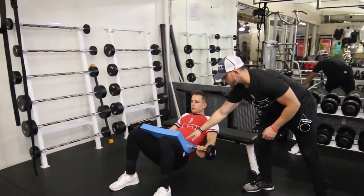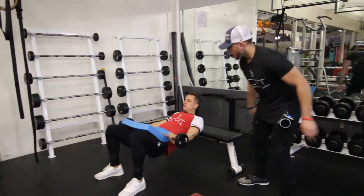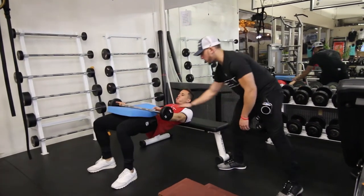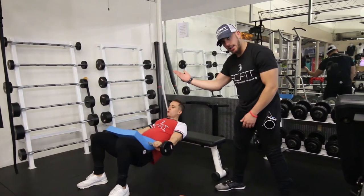You're going to bring the barbell to your hips and you're going to drive through your heels, squeezing your glutes. And as you come up, you want your torso and your legs to be parallel with the ground. He's going to come down, come up, keeping his core tight, inhaling as he goes down, exhaling as he comes up.